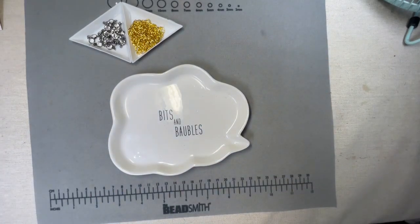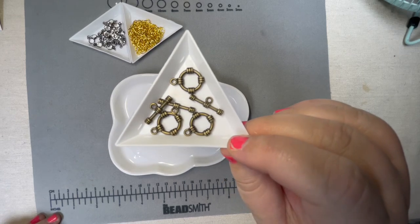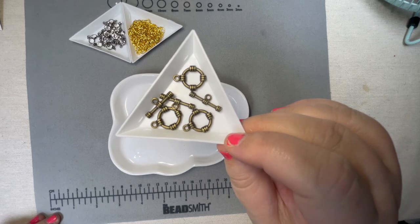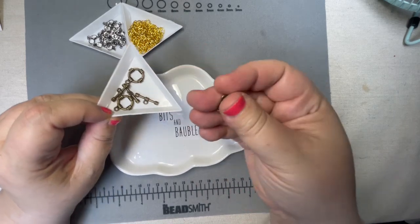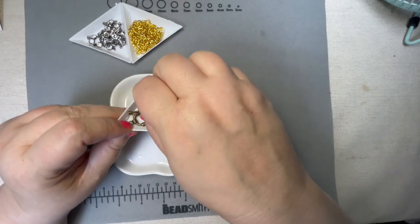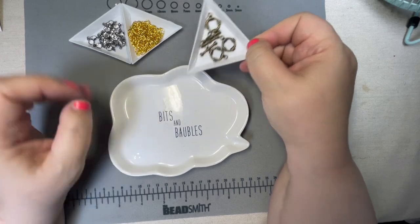They're also expanding their findings. We have some really pretty brass toggle clasps — a set of three — and this is $4.99 on the website. This is called Mayan Gold, but it looks brass to me. I like the detail. And you don't always have to use toggles like toggles — you can make that a focal and hang things off of it. I've seen people do really interesting things with toggle clasps. Sometimes they'll hang them in the front.